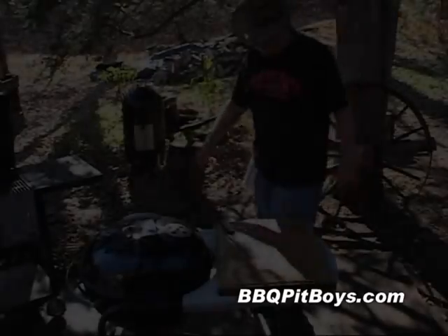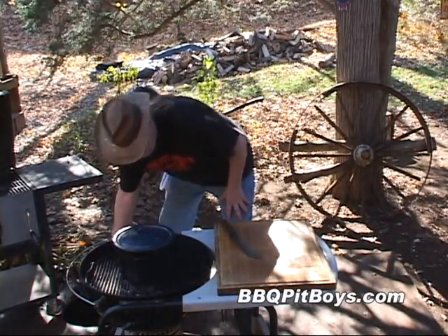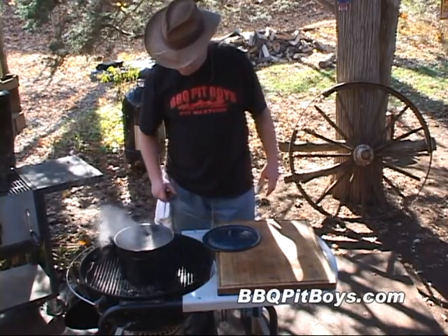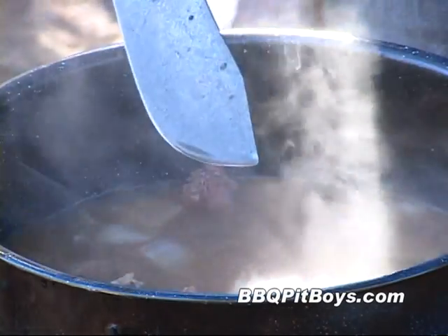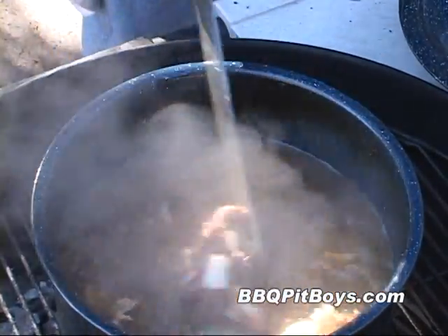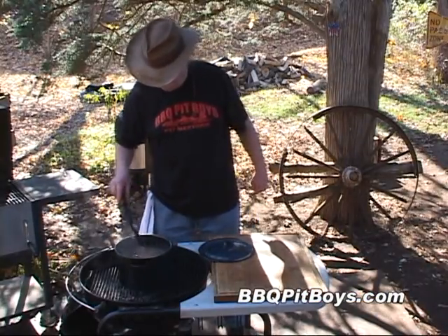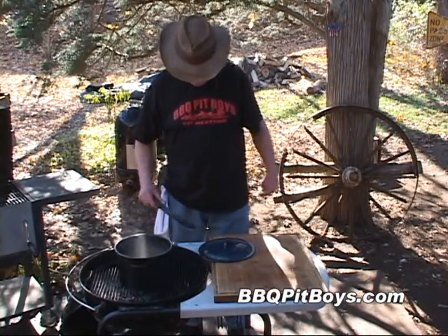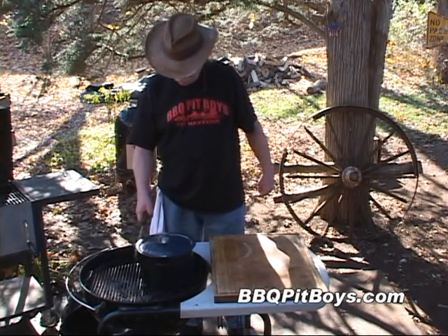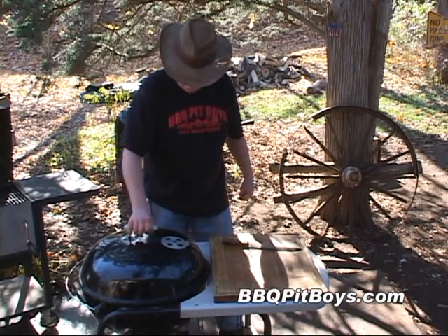About an hour has gone by — let's check this out. Look at that! You can see what that beef bone is doing. This makes a real good broth. Because we've got too much of a boil going on there, I'm going to move it a little farther away from the coals.